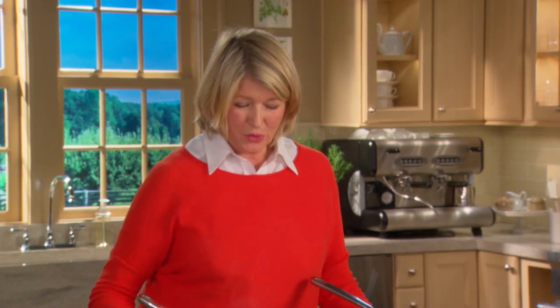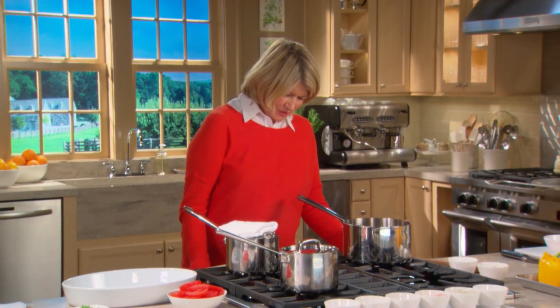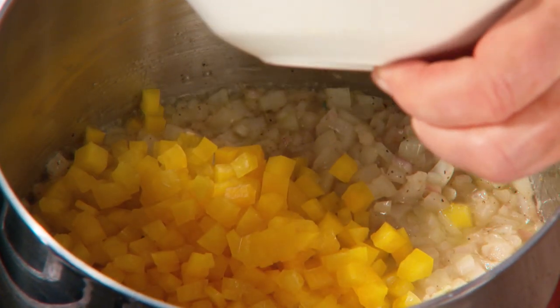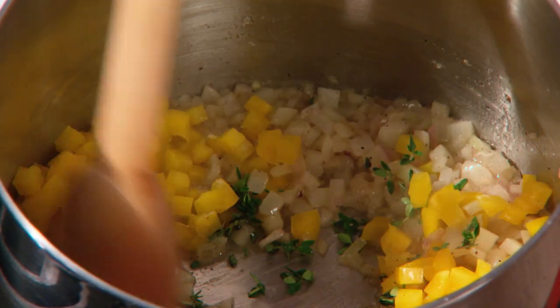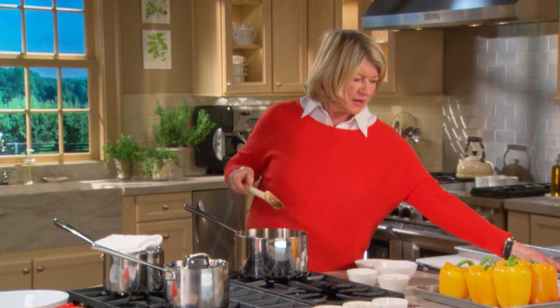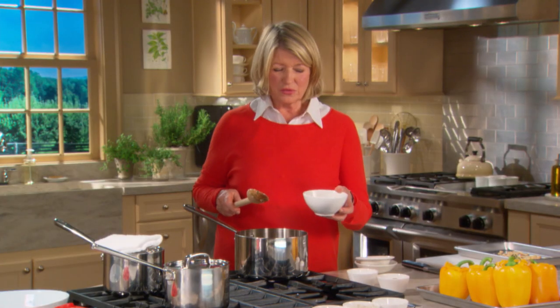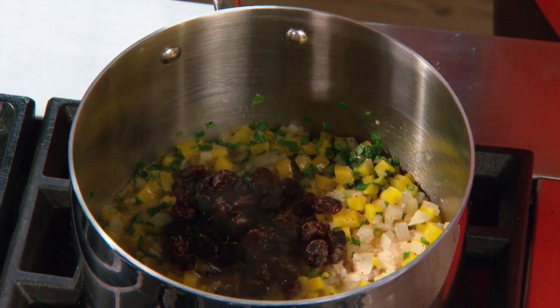So now the rice is boiling. Reduce the heat and cook for approximately 15 minutes. As soon as the onions become translucent, add one yellow pepper, finely chopped. Two sprigs of fresh thyme — just the nice leaves. It smells good. A quarter of a cup of basil leaves, finely chopped. And three quarters of a cup of raisins soaked in the orange juice, nice and plump.